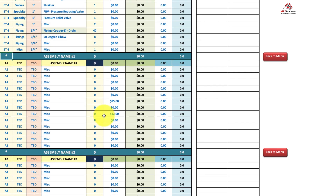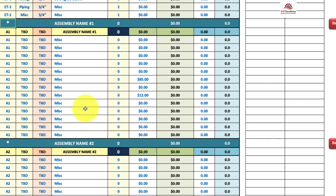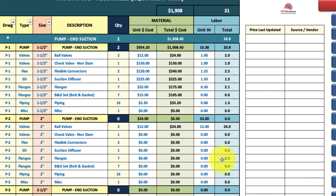There are custom assembly slots where you can put whatever you want — call it whatever you want. There are plenty of those to name your own. So these piping assemblies just make takeoff a lot quicker.